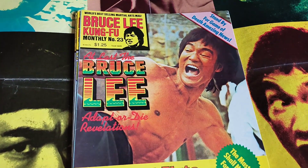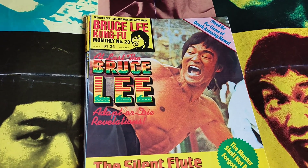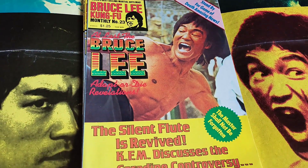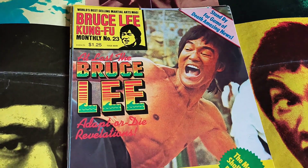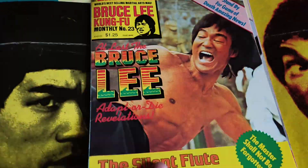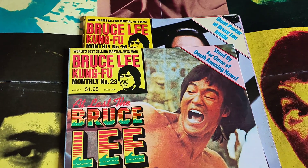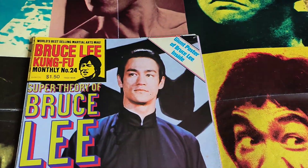I've only got a few of these. There are 32 issues that were released in the UK and America, and I've got 18 of them, so I'm still on the lookout for 14. I've got number 23 here — I'm not opening them up because the seams are not the greatest and I don't want to tear them. These are in excellent condition: no pinholes, no tape marks, no nothing. So that's number 23.